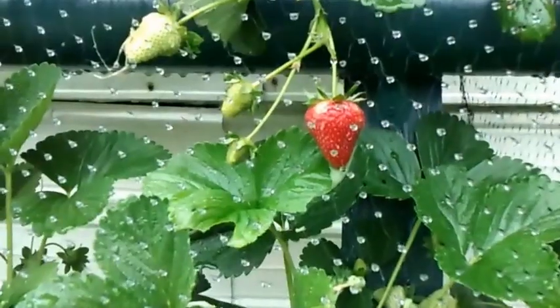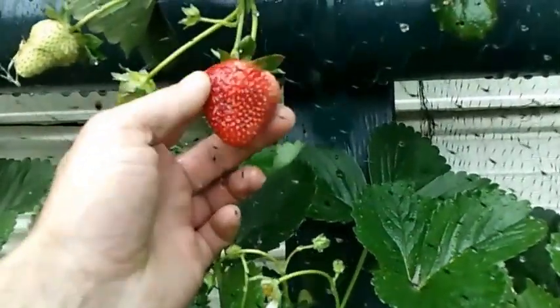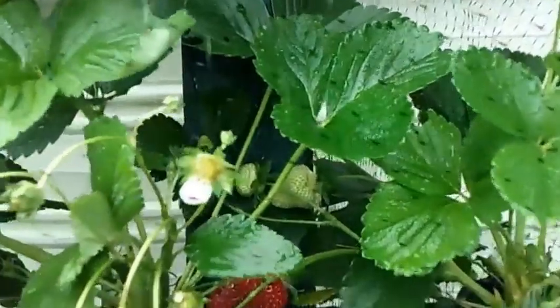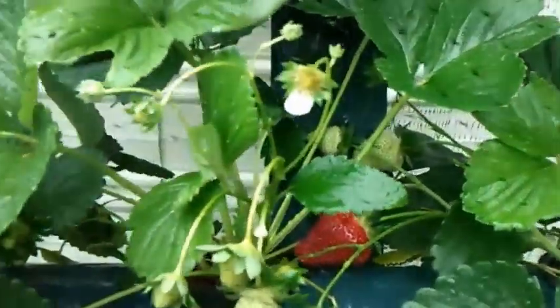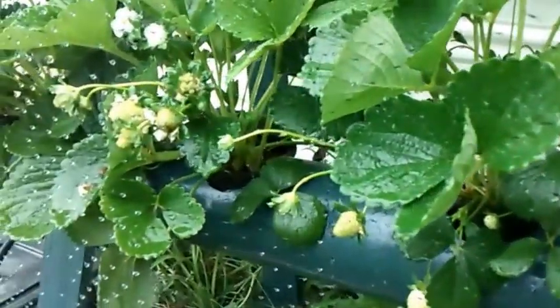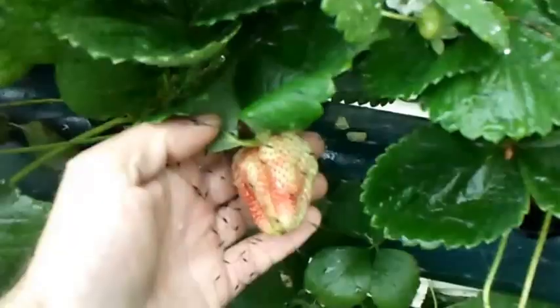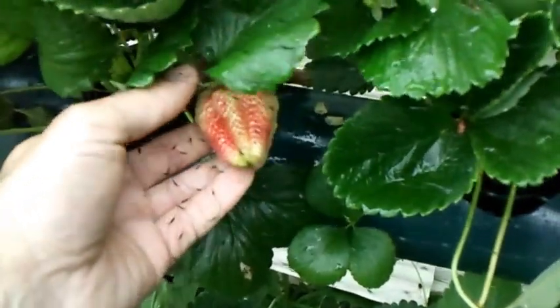I want to show you guys some really good big-size strawberries growing here, going like crazy. A lot better results than last year — last year had pretty good results, but this year, holy cow. Here's another nice sized strawberry, and I'm really surprised how big these guys are getting.